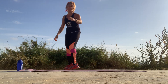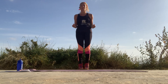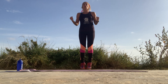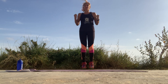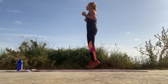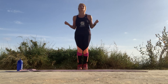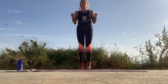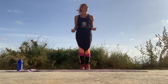Starting with the jump rope — let's go! Skip. Deep breaths, always control your breathing — inhale, exhale. Circling your wrists. Go, go, go — skip. Well done. Five seconds.